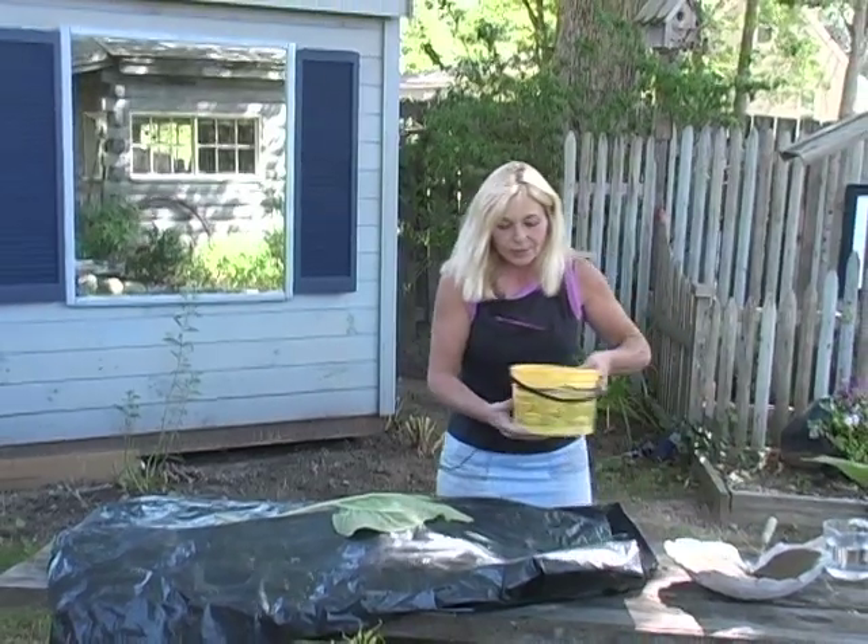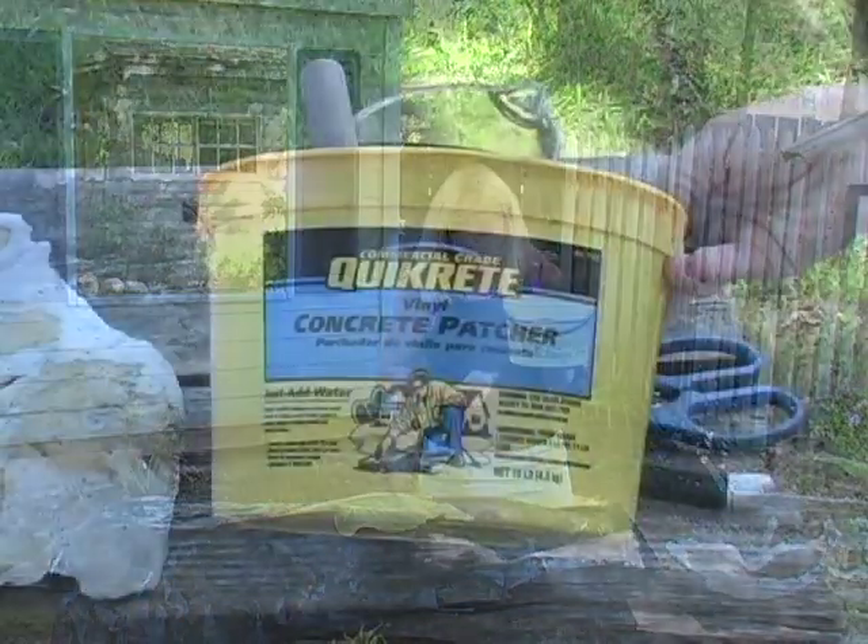Next, go to the hardware store and buy some vinyl concrete. Add water and mix it in.